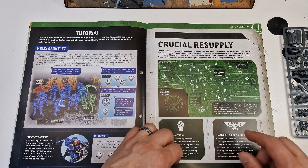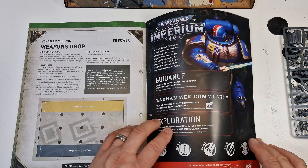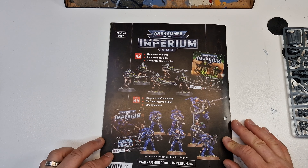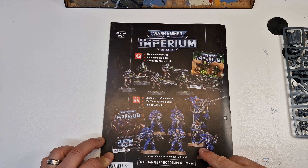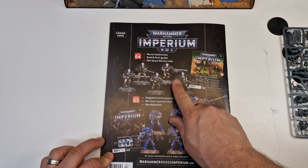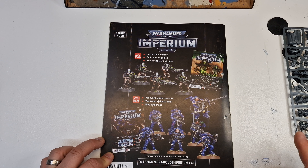There are tutorials and a little mission by the looks of it — a weapons drop mission. So there's some more of the army, and there's another one coming in issue 66. This one I'm looking forward to because I don't have these either, so these next four issues I'm going to be getting.